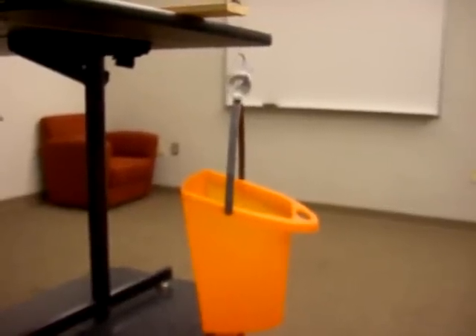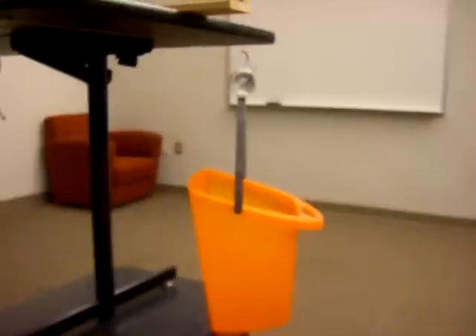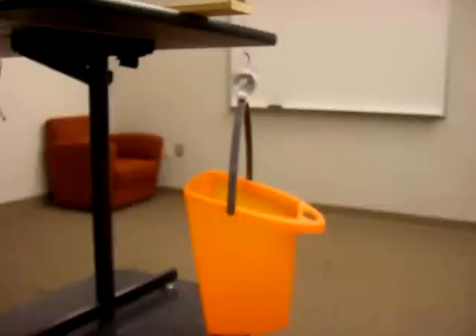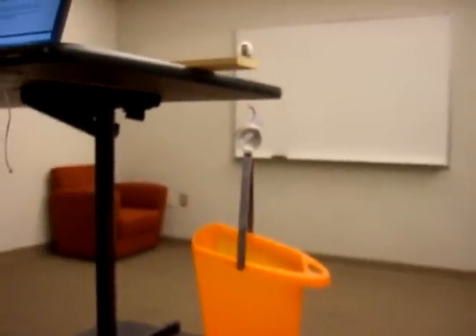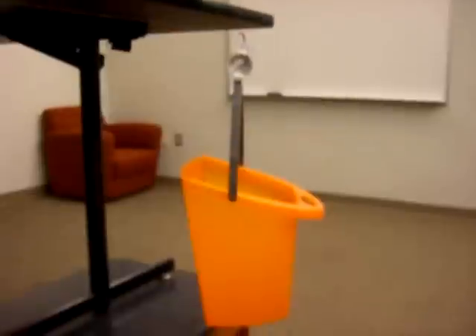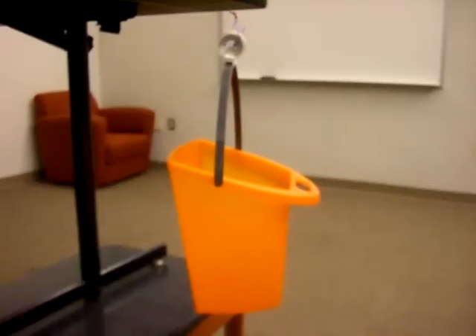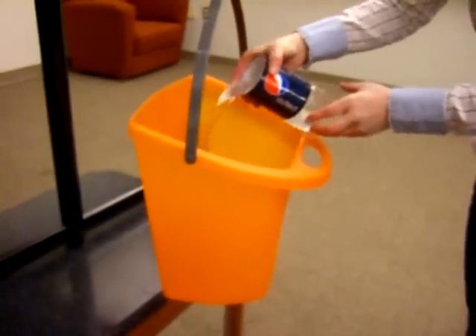Now for the experiment. We will allow the bucket to hang four inches off the edge so there will be an even eight feet for our initial length. The bucket has a weight of 1.125 pounds, which will be added into our total force. We will start the experiment by increasing the force acting on the wire by one pound increments.